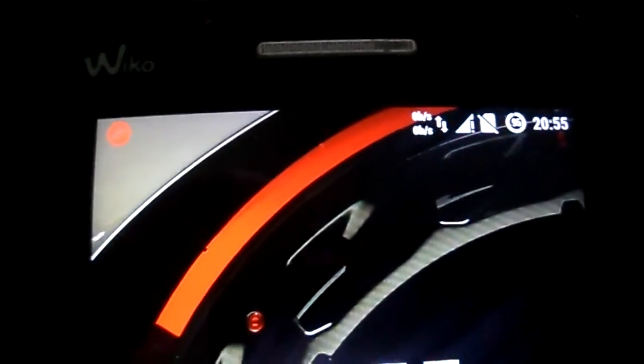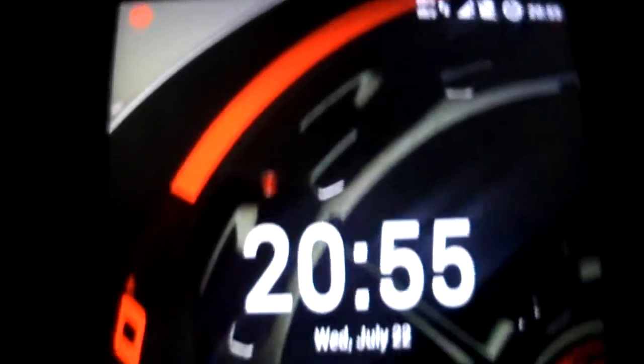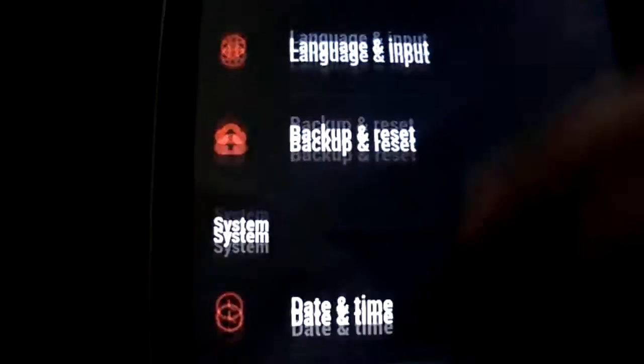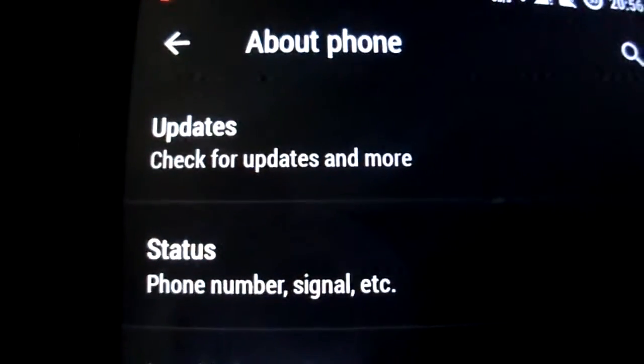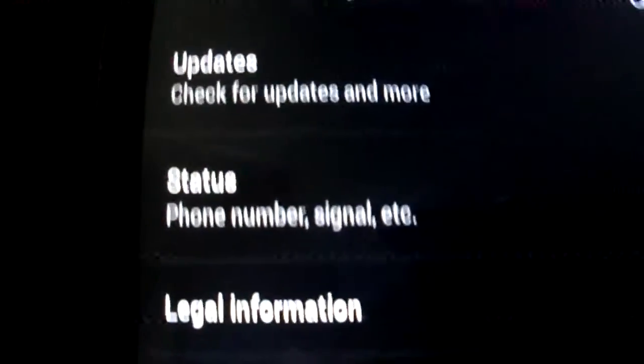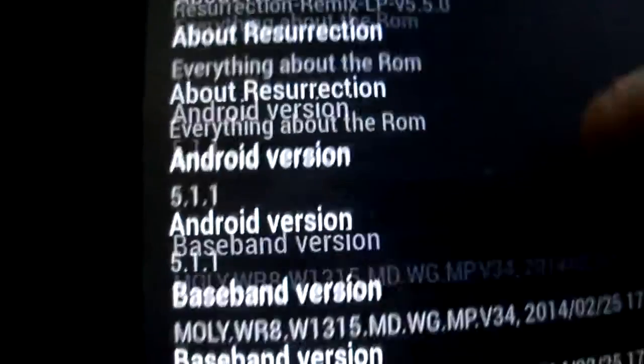Hi all, today I'm gonna present you Resurrection Remix, it's a Lollipop ROM for Wiko Rainbow and its clones, also for all MTK6582. You have to port it first — don't install this directly, you have to port it for your device. This ROM is only for Wiko Rainbow and its clones with Wiko Rainbow firmware.